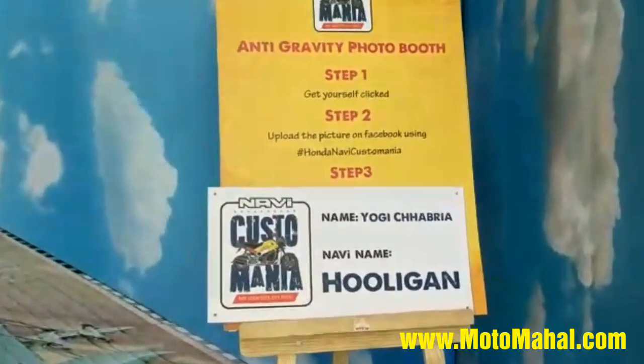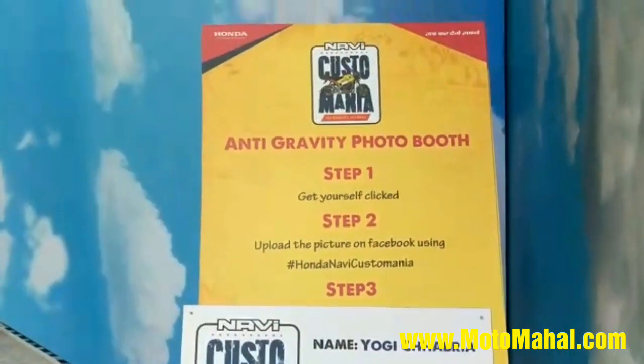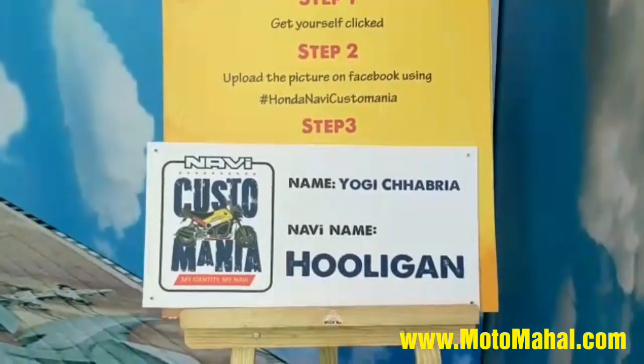Hello viewers, this is Yogi Chhabriya from YC Design. I'll take you through the Honda Navi that I've built for the Honda Navi Custom Mania 2017 and 2018. My Navi is called the Huligan and this right here is the Navi that is built by me.